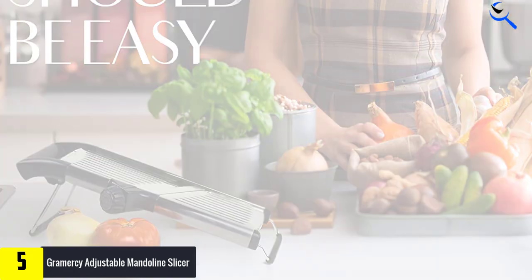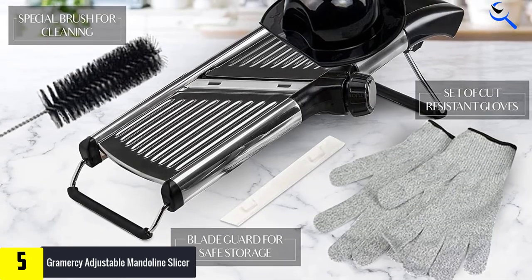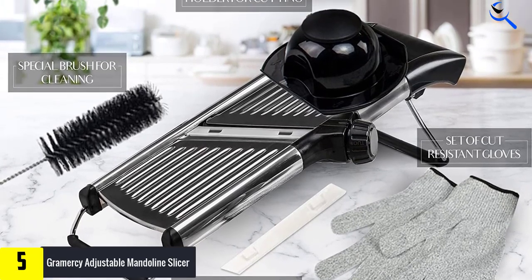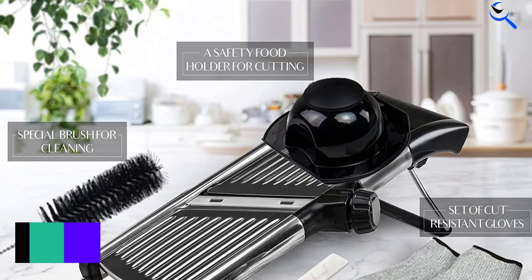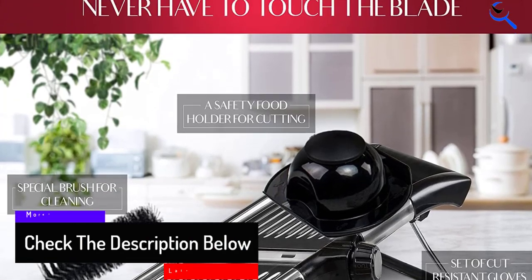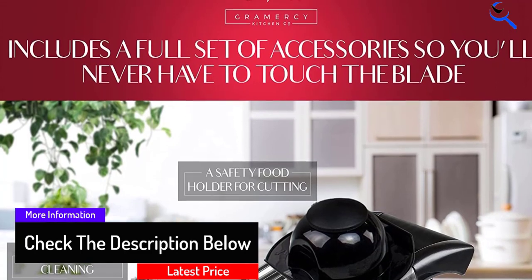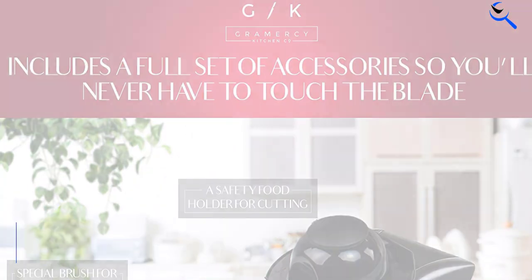Users must remember, however, it is not a toy. Included safety accessories are a blade protector for cleaning and storage, cut-resistant safety gloves, and a hand protector. The convenience of changing the blades and adjusting the thickness of the cutting setting with just a twist of a dial is extremely convenient. You don't have to touch the blade or cutter with your hands.